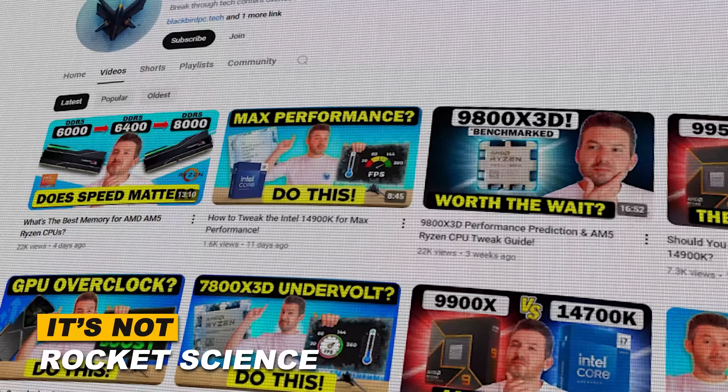In the It's Not Rocket Science series, we've been helping you troubleshoot and optimize your system to keep your PC running like a pro. It's Not Rocket Science, and as you'll see throughout this series, it really is LEGO.